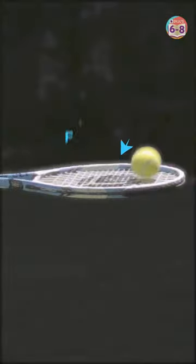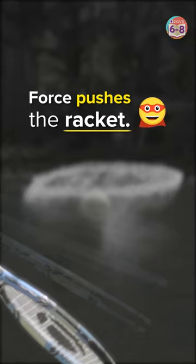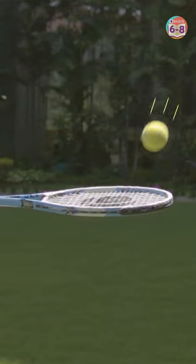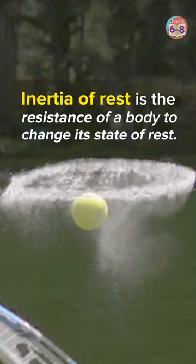The ball falls on the racket and exerts force. This force pushes the racket below. But the pigment remains on top due to its resistance to movement. This is inertia of rest — the resistance of a body to change its state of rest.